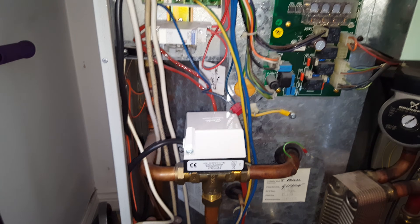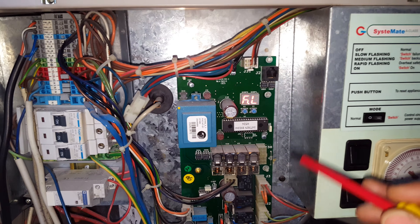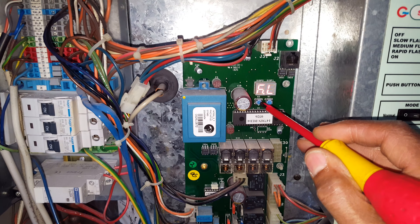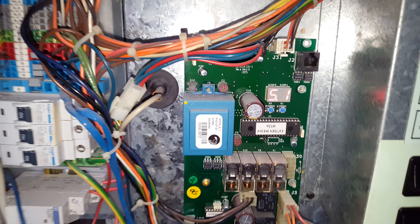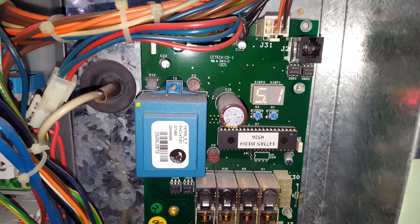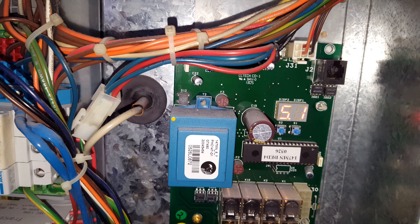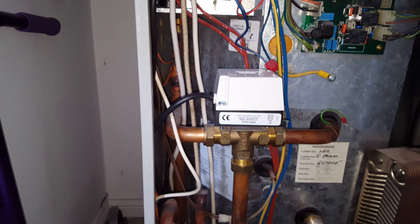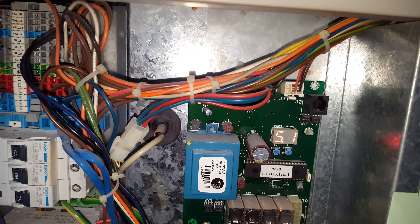I'm going to show you how we found that problem. On the PCB we've got this button here — when we press it once, it gives us the store temperature. This should be above 60-61°C for it to enable and switch over the diverter valve.